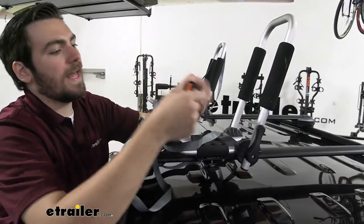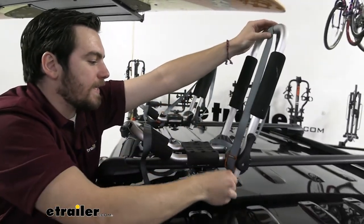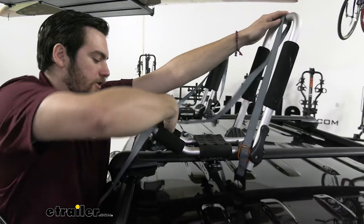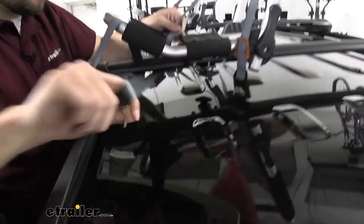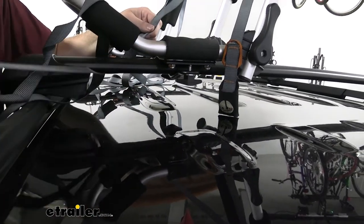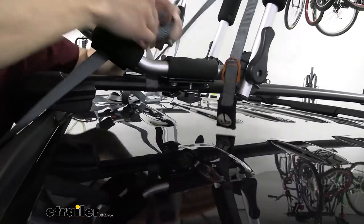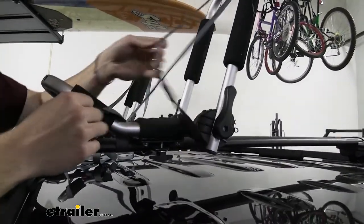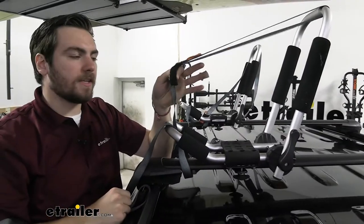Now we'll take our included cam buckle strap and start getting our attachments run through — taking this buckle through the top here, as we're going to want to secure our extra end on this side. Then we run this guy through our J-style and underneath our crossbar. That's going to be important: we're making sure we're secured not only to our J-style but to the crossbar underneath as well. Walking that extra strap through and getting ready to make our attachment when we get our kayak up.